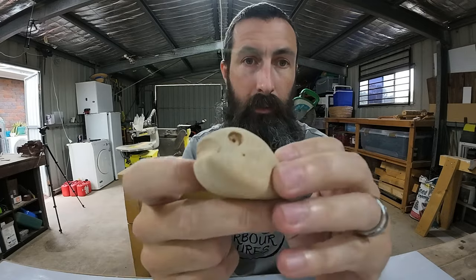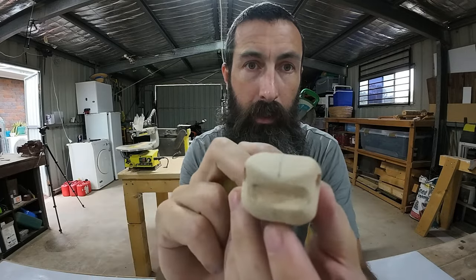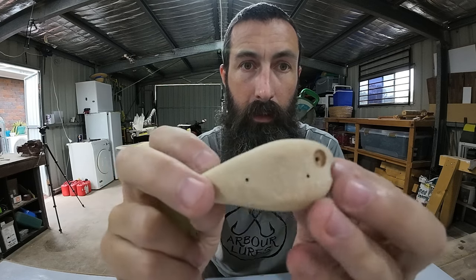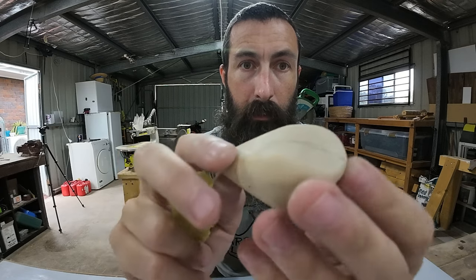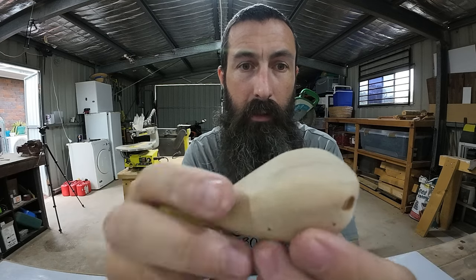Alright, now's the most tedious part - hand sand. I don't mind it really to be honest. So that's literally where we're at right now, out of the vise, open mouth, real fat across the head. I'll give it a hand sand and probably put these wings on it and put the hook hangers in. Had to turn that fan on, it's getting way too hot in here - real muggy and sweaty, stormy sort of weather.